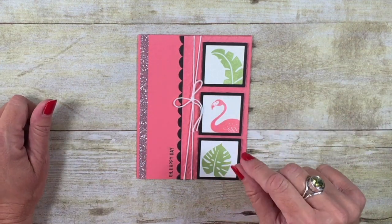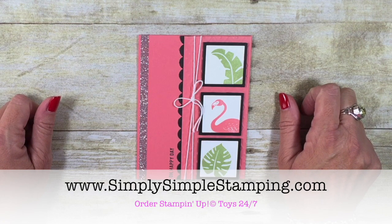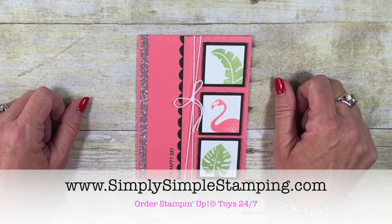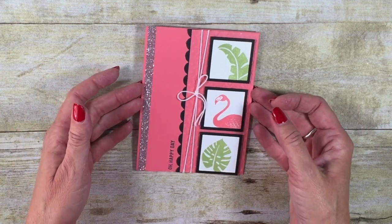I hope you guys like that. You can find the Tear and Tape at one place: simplysimplestamping.com. Be sure to check it out — you can order all of your fabulous Stampin' Up! toys right there. Have a fabulous Tuesday. We'll see you soon. Bye-bye.